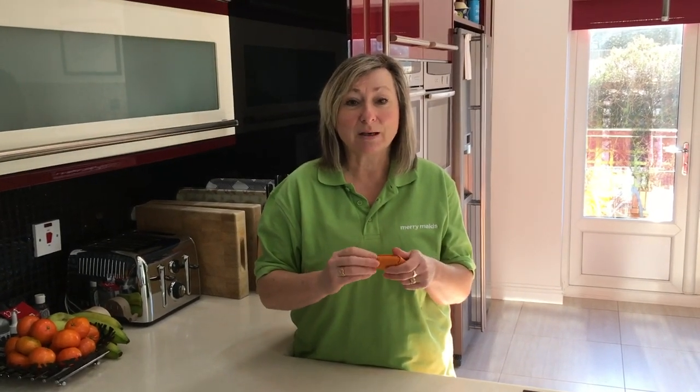So once you're getting along with all your tidying up in the home, the next thing to think about is cleaning your home and that's where Merry Maids come in. We can do a big spring clean for you or help you clean on a regular basis to ensure that you and your family have a clean, healthy and hygienic home.